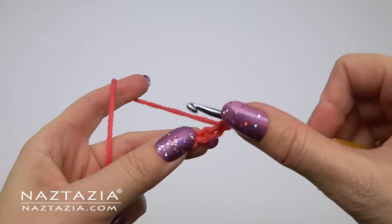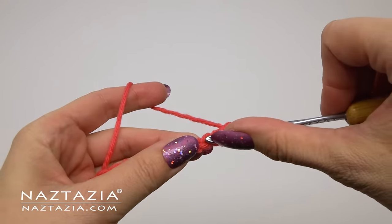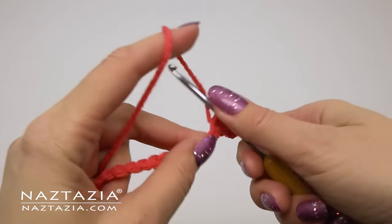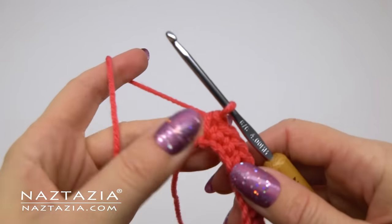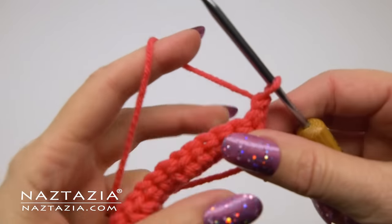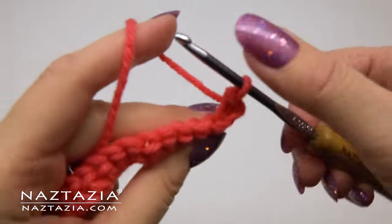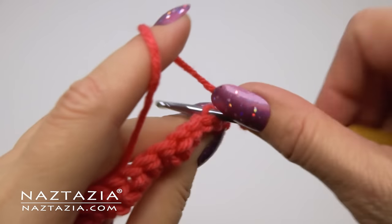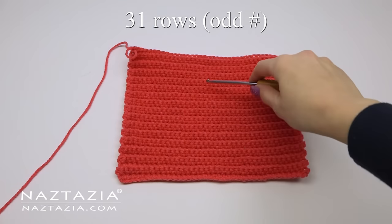Now that we have the length of the foot measured, we can begin crocheting the rectangle. Skip the first chain and make one single crochet in each chain across. We'll be using the back loops throughout this pattern, so feel free to use the back loops of the chain as well. For all subsequent rows, chain one, turn your work, and then make one single crochet stitch in each stitch across using the back loops to create a nice effect. Plus this gives the slippers some stretch to them.